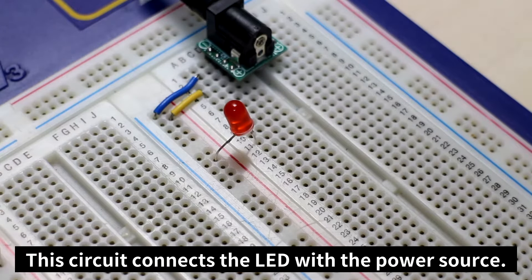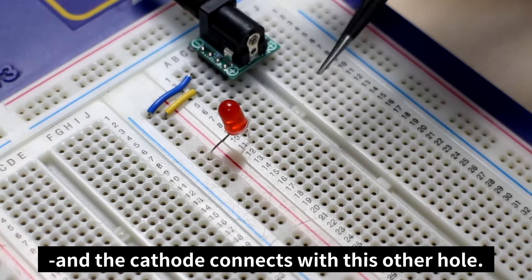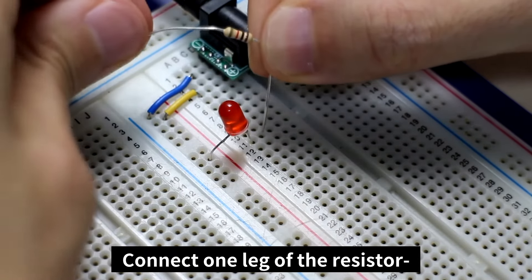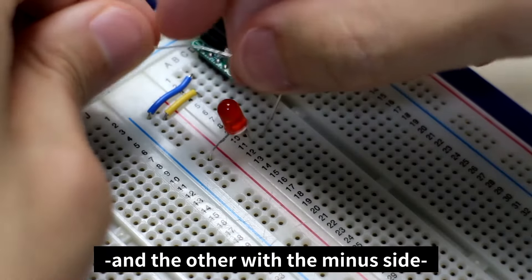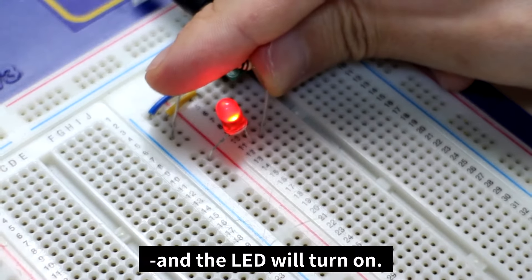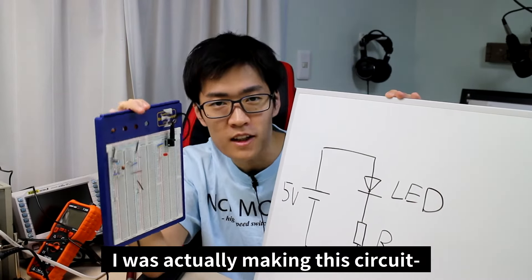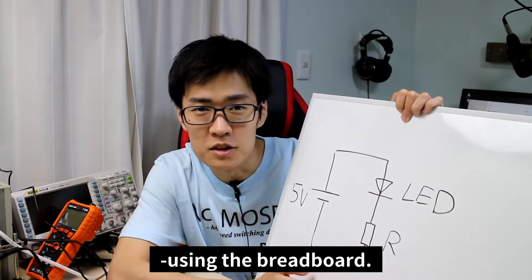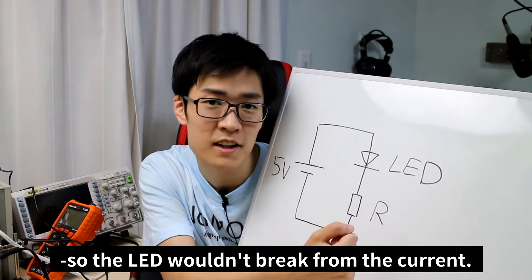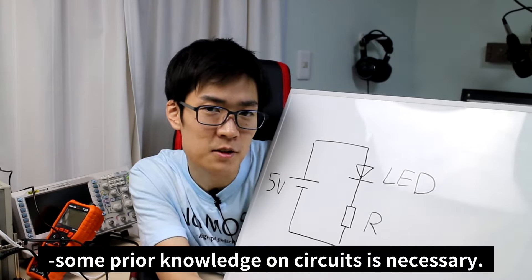This circuit connects the LED with the power source. The LED anode connects with the plus side, and the cathode connects with this other hole. Connect one leg of the resistor with the LED cathode, and the other with the minus side, and the LED will turn on. I was actually making this circuit using the breadboard. I inserted a resistance so the LED wouldn't break from the current. To create blueprints like this, some prior knowledge on circuits is necessary.